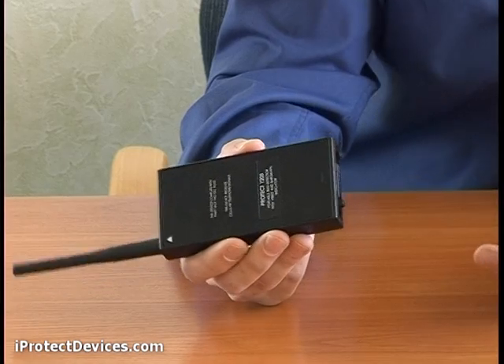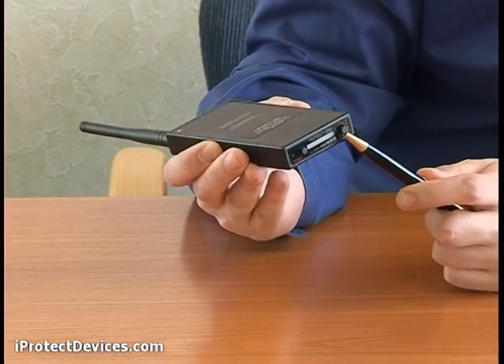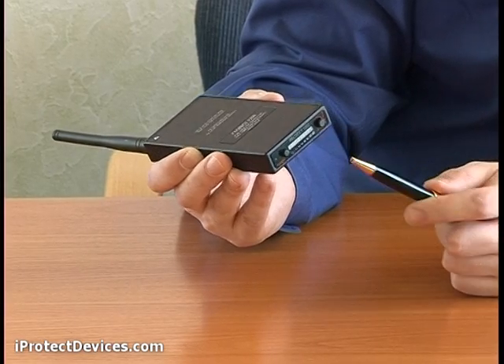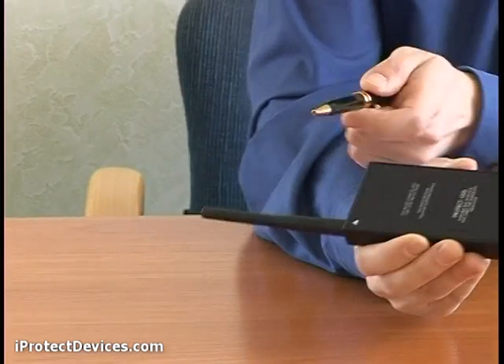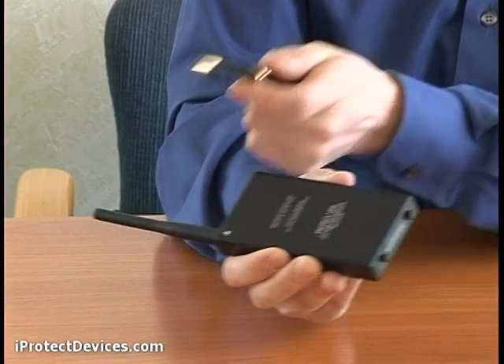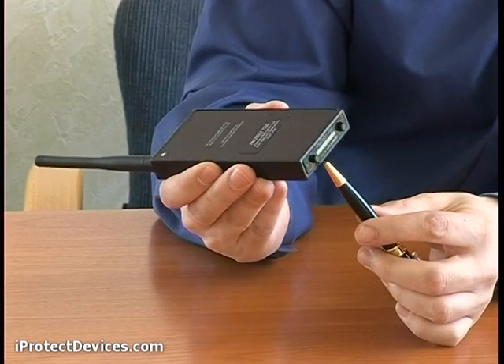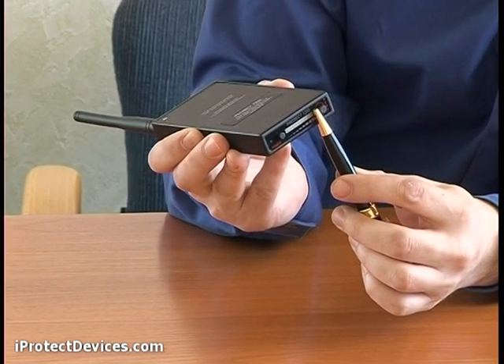Let's have a look at the device. It has a power button and an adjust sensitivity knob. The iProtect 1203 uses an antenna to detect radio transmitters. The device shows RF-modulated emissions by means of the bar graph on the bottom edge.